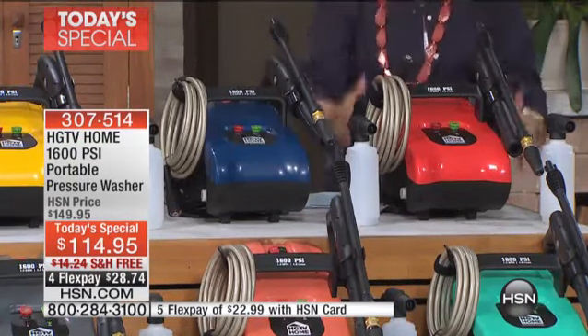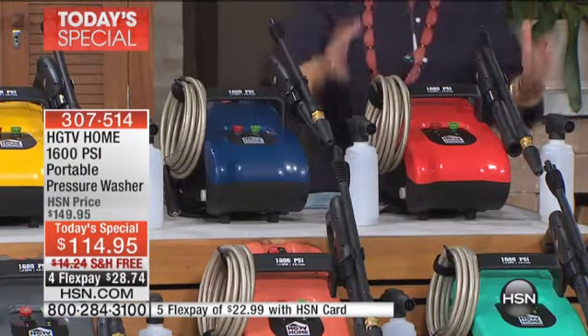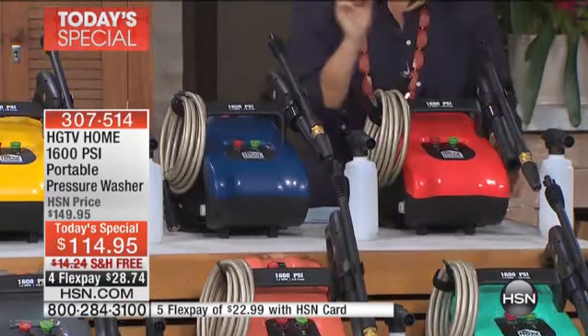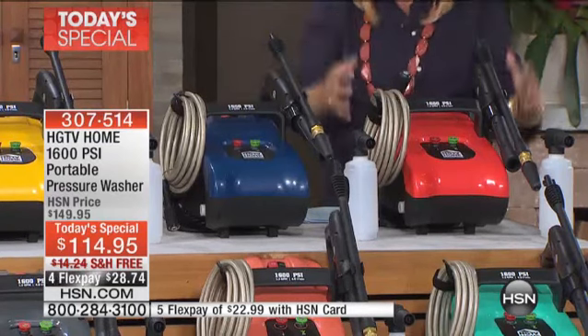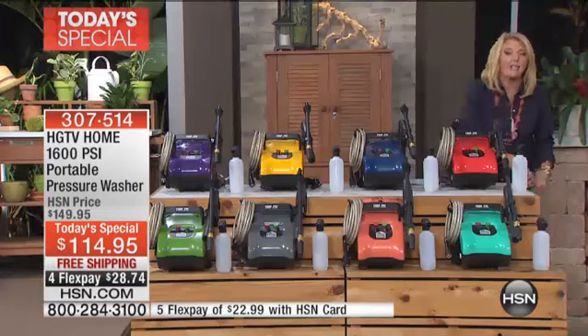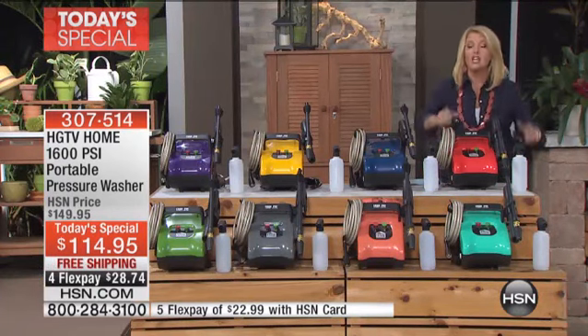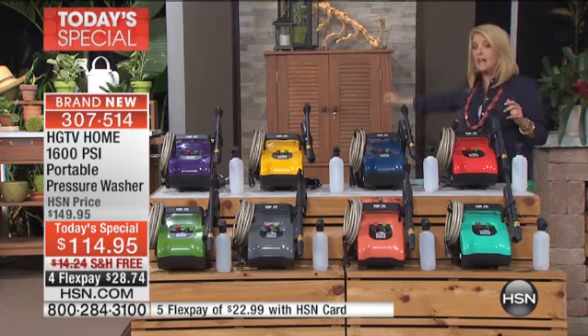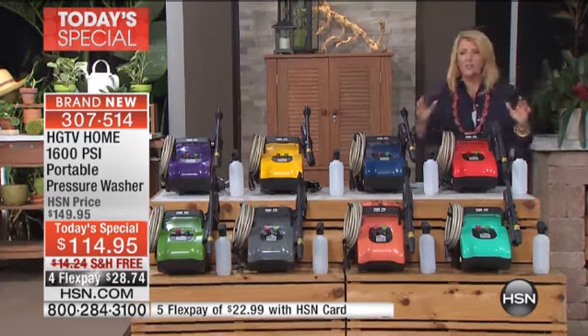You get a really compact unit. This is smaller than a microwave oven and it's easy to move around, and yet it's 1600 PSI. So it's really strong. But I love the fact you don't need a big, huge pressure washer. You're not filling it with gas and you're not ripping a cord to get it started. You literally plug it in. You have 55 feet total between the cord and the extension cord, so you have lots of room to work with.